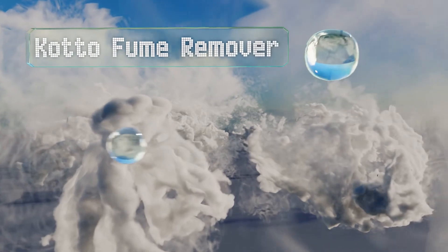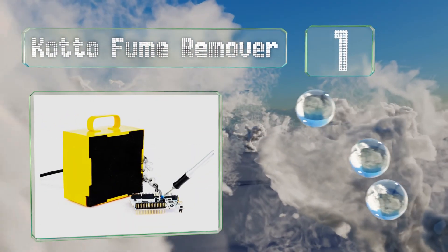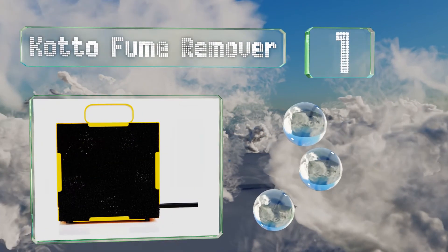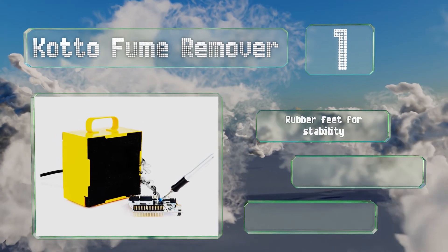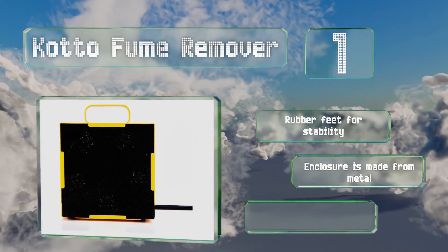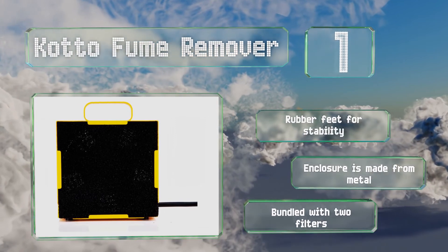Taking the top spot on our list, the Koto Fume Remover is similar to minimalist options that consist of just a fan and a power cord, but it adds a few small features such as a protective case, an on/off switch, and a convenient carrying handle. It also includes rubber feet for stability and an enclosure made from metal. It comes bundled with two filters.